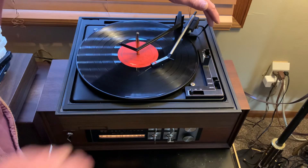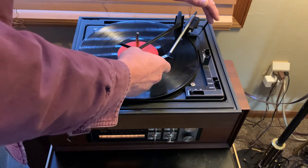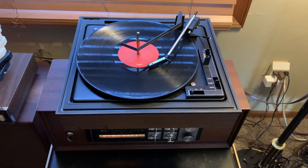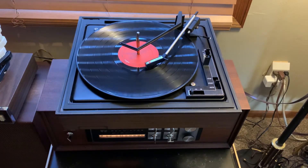So, here we go. Everything works just fine on it, and the end-of-play return works fine as well.